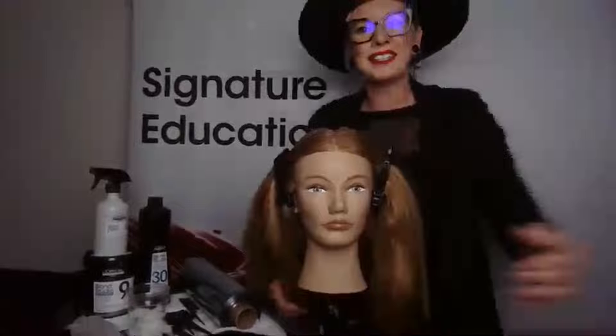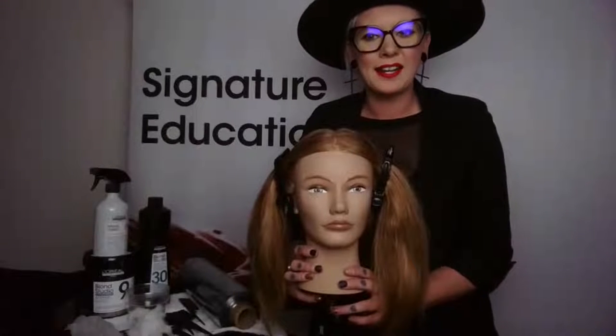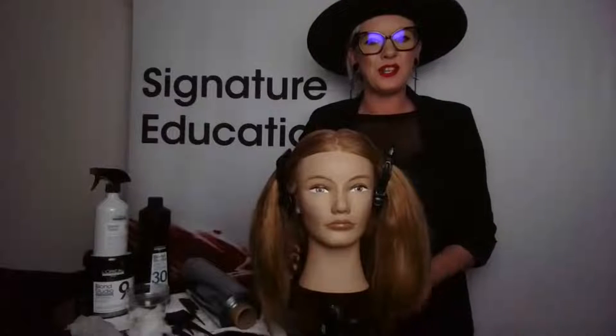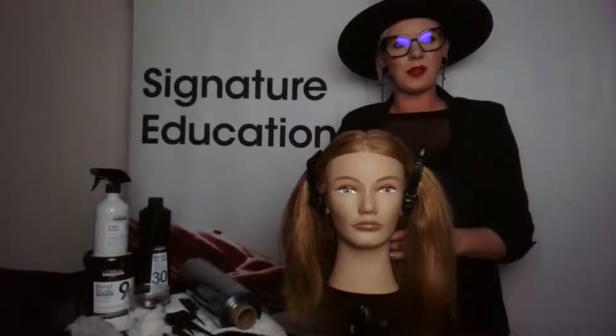Good morning, Salon Republic! Happy Monday. It's just about 10 o'clock on the West Coast, here in Los Angeles, California. My name is Stephanie Cashmere and I'm the Regional Educator for L'Oréal Professional. I am so thankful to be back here today, sharing some education with you guys, featuring a few of my favorite products and some really cool express balayage techniques. I personally work out of a suite in Salon Republic as well, and I know what it's like when we're trying to stay inspired and stay on top of trends and new products while running our own business.